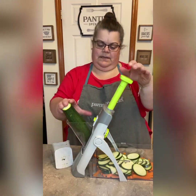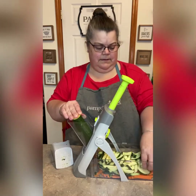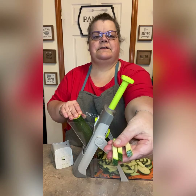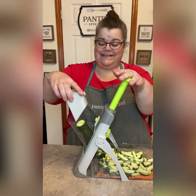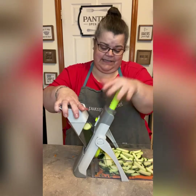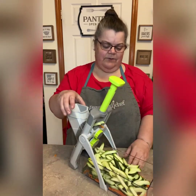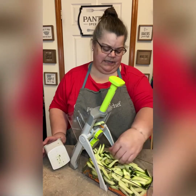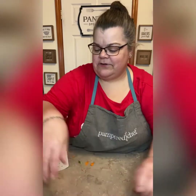Now I have some french fry cuts — that's how easy this is! I have two zucchinis and two carrots all cut up for you. Pretty cool! I wanted to show you one other thing you can do with a carrot.